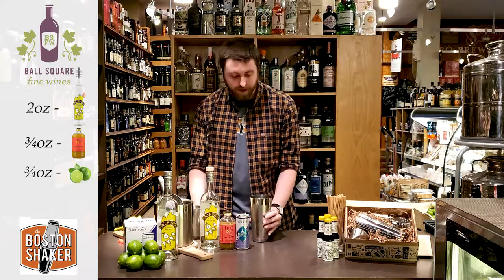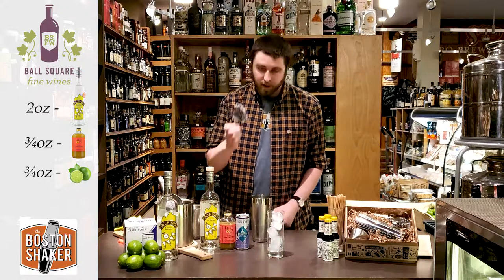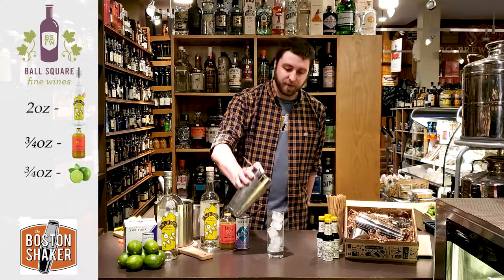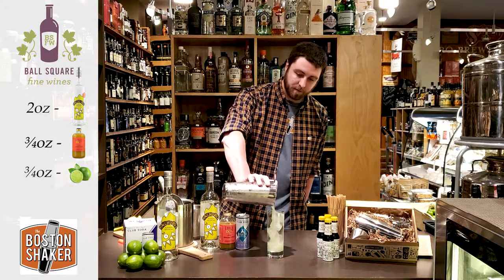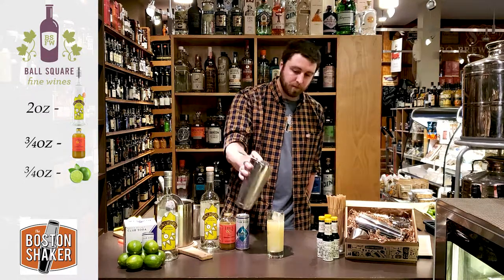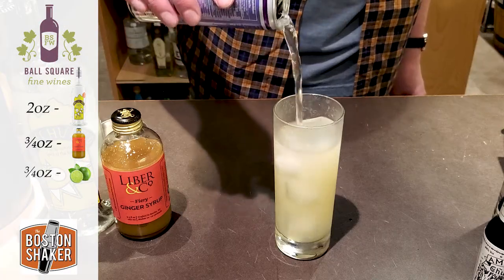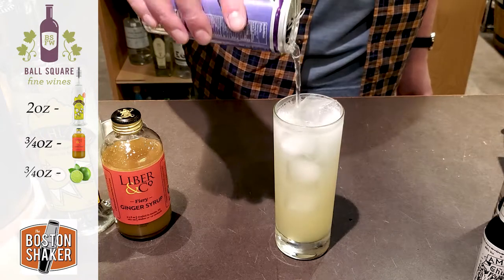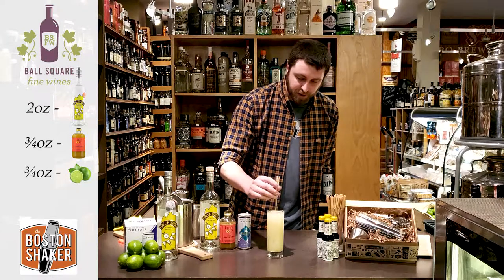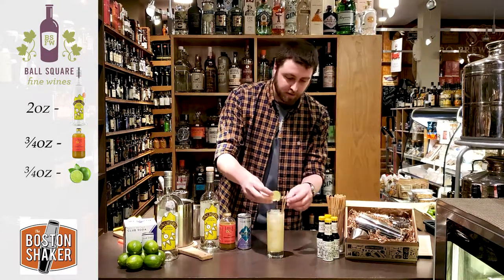Open your shaker up. Now that everything's mixed, take a highball glass filled with ice and your Hawthorne strainer — the one with the spring that sits right on top of the shaker tin. This will help you strain your cocktail into your glass. Once strained, top with soda water. Add a couple straws and give it a nice little stir.